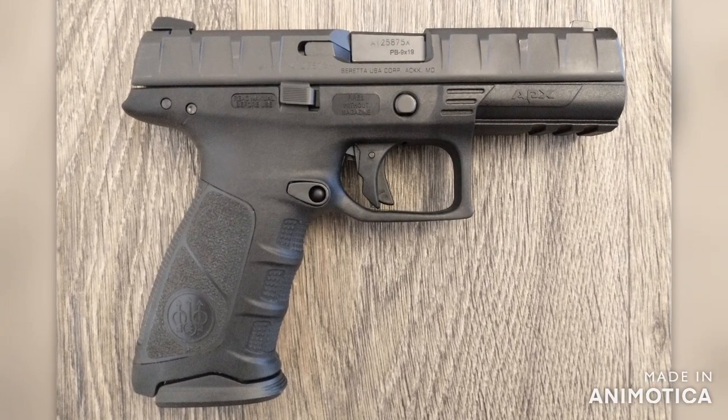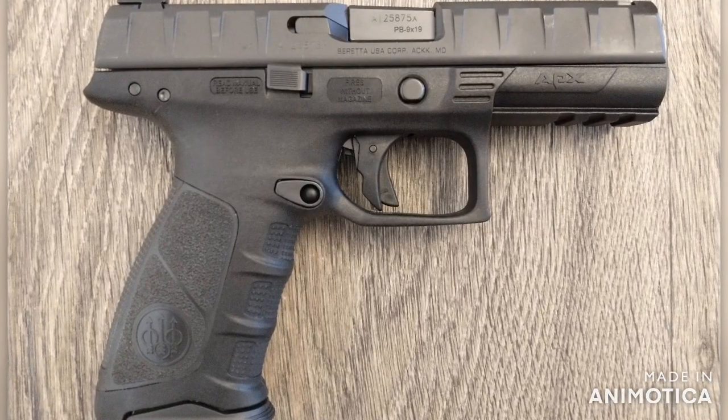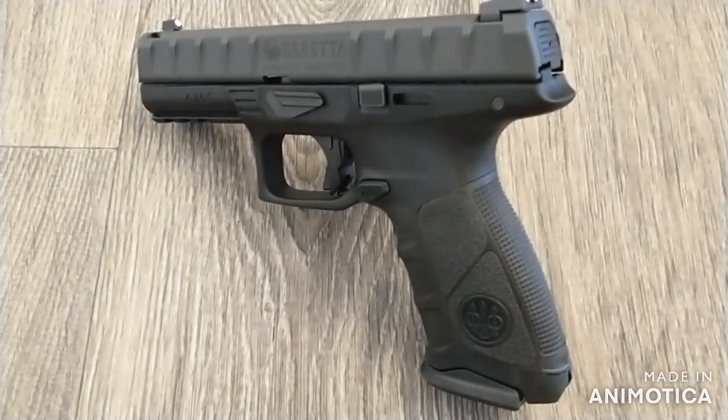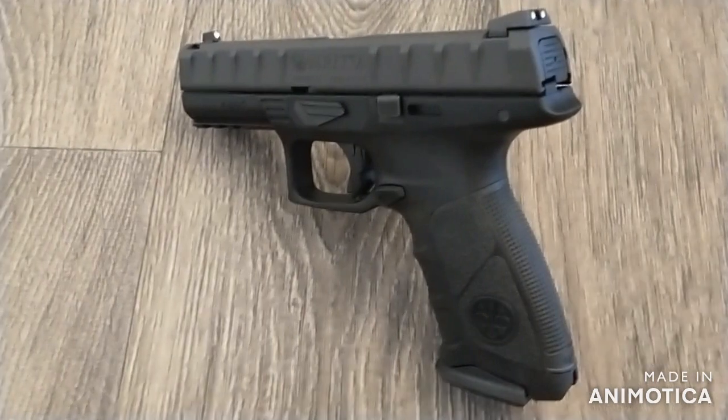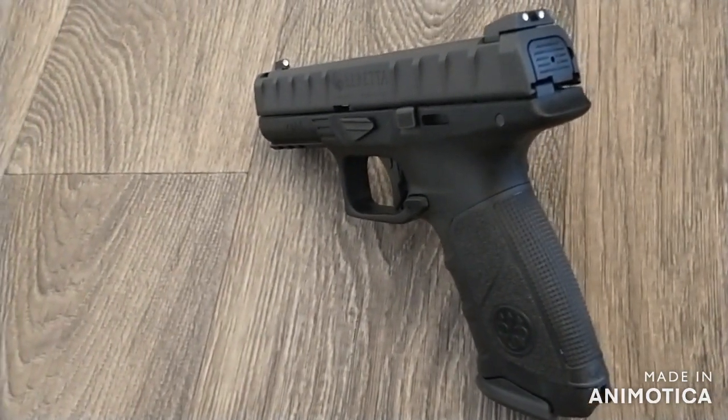The APX we are looking at today is the full size, but it also comes in Centurion, compact, and carry models. Beretta also offers holsters, grip frames, night sights, and other parts and accessories at BerettaUSA.com.